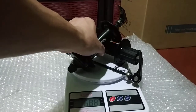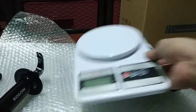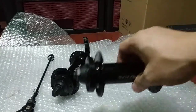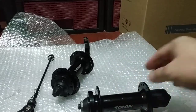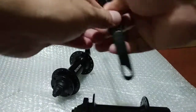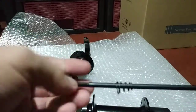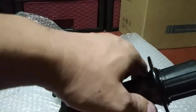Even though it's heavy, it's durable. You can expect this type of hub to last several years. All you need to do is replace the ball bearings, repack the cup and cone, and regrease — you don't need to worry about sourcing specific sealed bearing sizes.